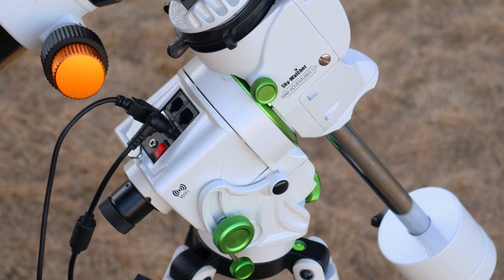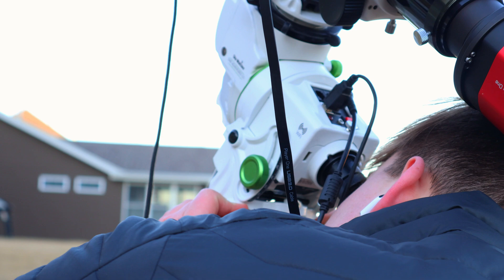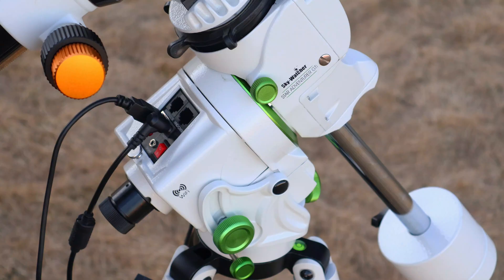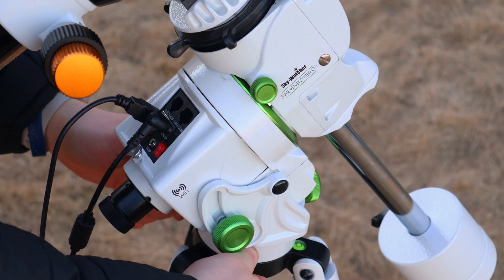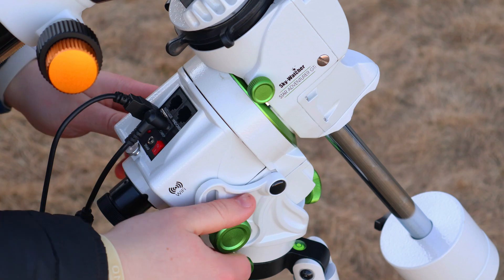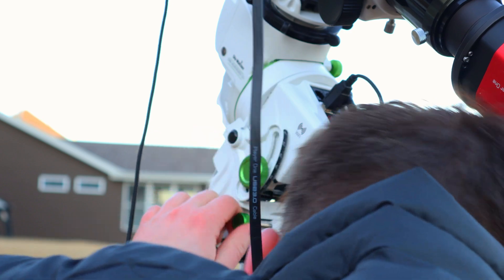Once balanced, you'll want to polar align. This mount has a built-in illuminated polar scope reticle — the interior glows red, so you can see where to align with Polaris without needing a flashlight. Polar alignment is easy: use the left and right knobs to move the mount side to side, tighten them up, then use the forward screw to adjust latitude up and down.